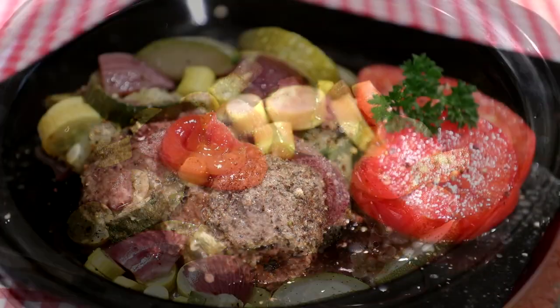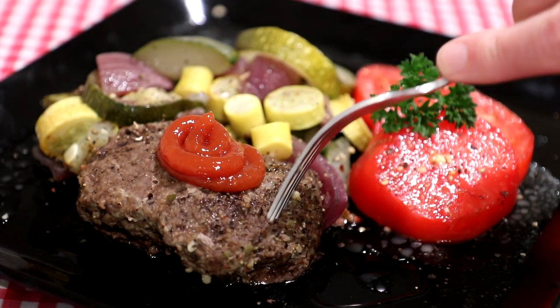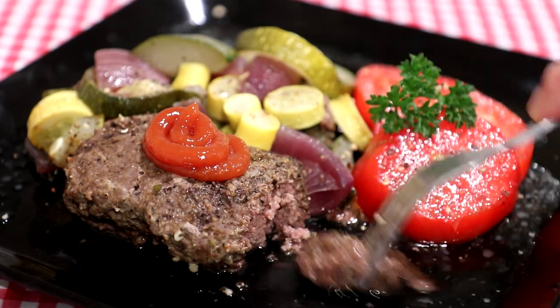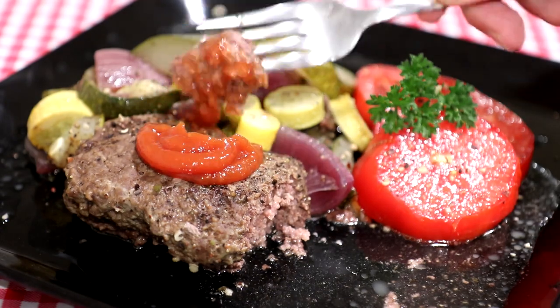Let's see how this turned out. I've got some fresh homegrown tomatoes from my garden and put a little ketchup on top. There's a lot of juice, so you can dip it in that if it's a little dry.